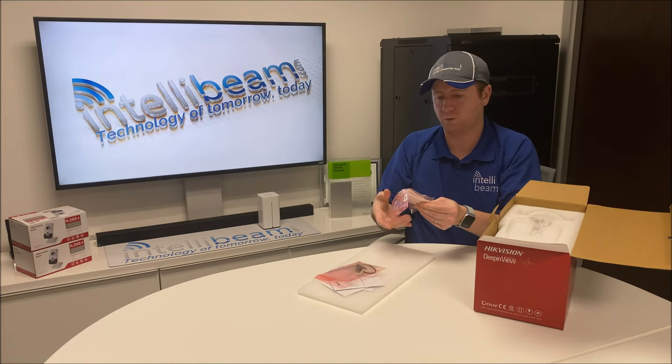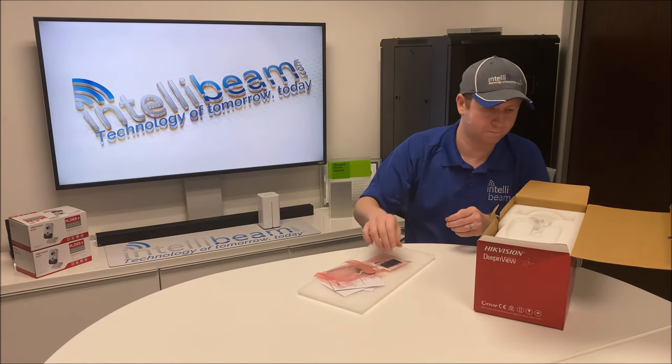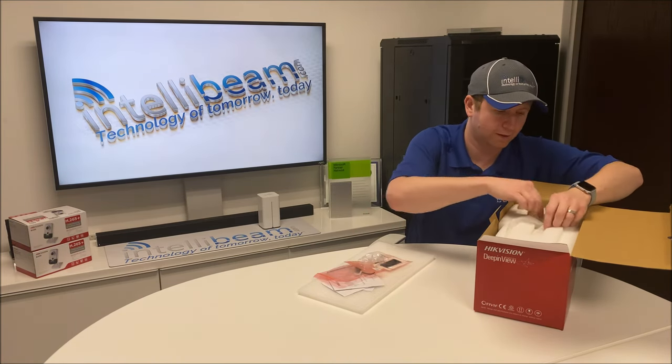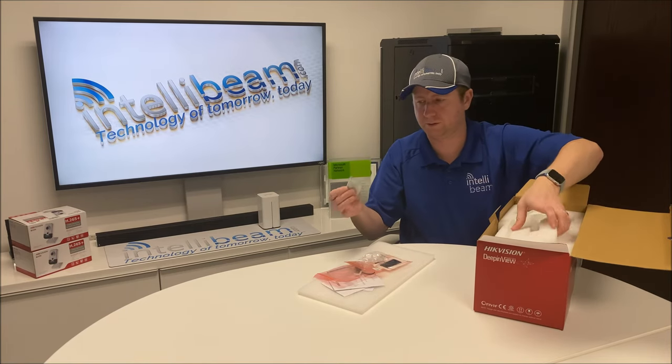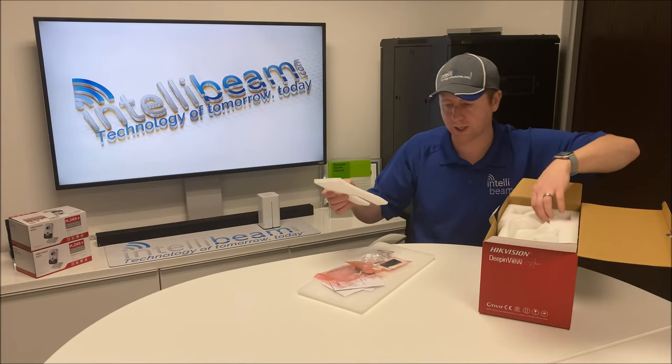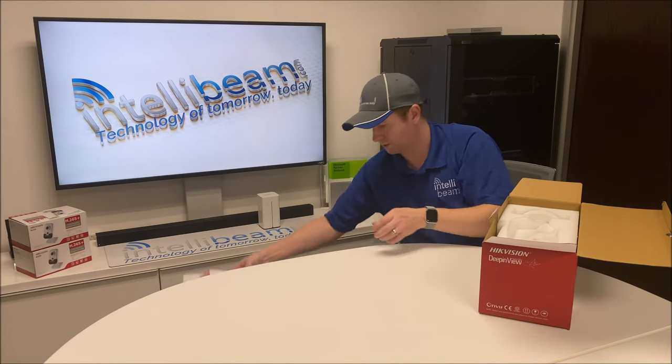There's also a bunch of waterproof tape, a waterproof garment, silica gel, more styrofoam, and then the camera itself.